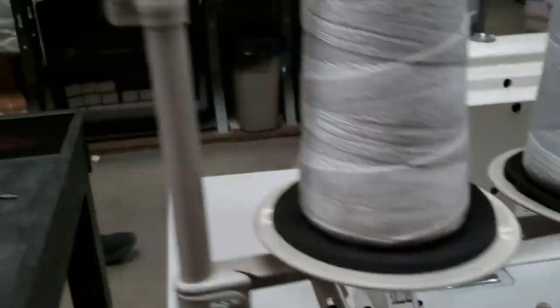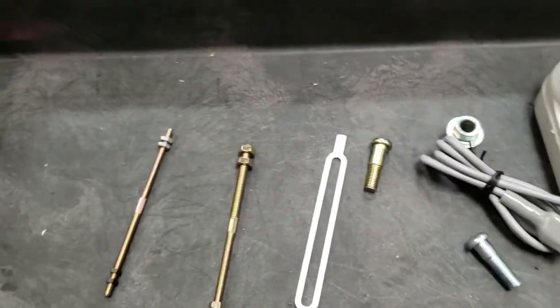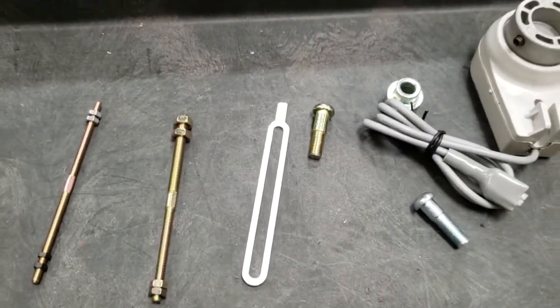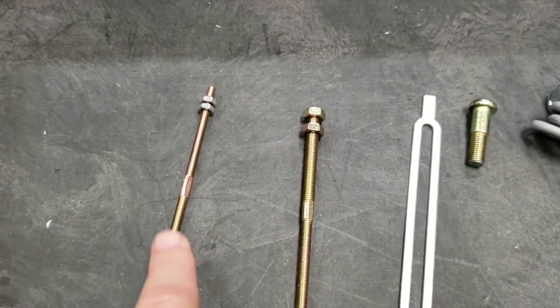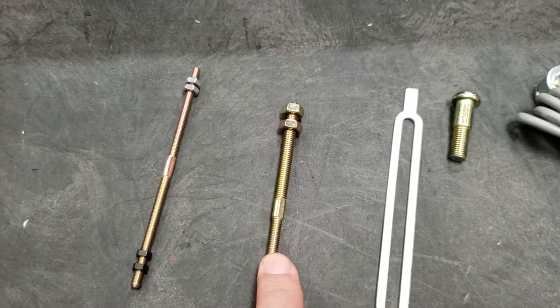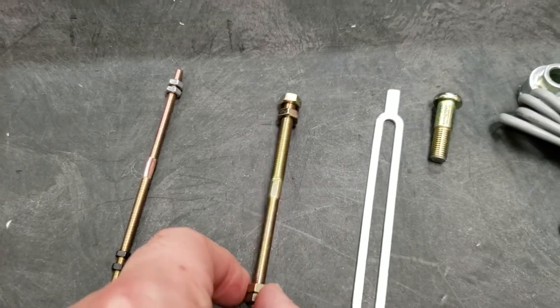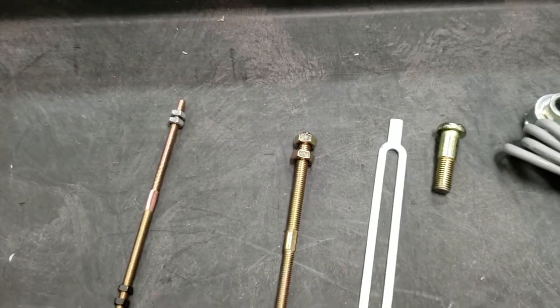This is the kit, okay — it's for a variety of sewing machines. For the DU-1181, we're going to use this one and not this other one, though both come in the kit. The other one could be used for a consew or a variety of other machines. Today we're doing the 1181.